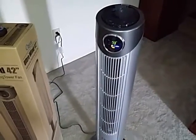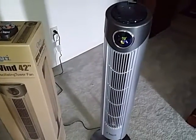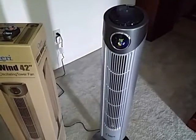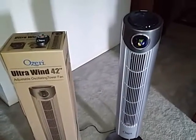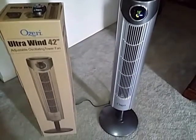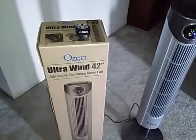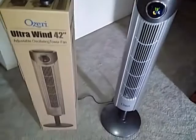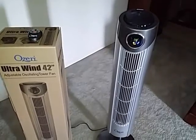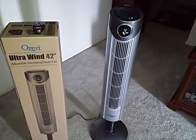This fan is available at Amazon.com — I believe it's available at a couple other retail stores too. I'll go ahead and put those links down in the description box if you guys would like to check it out or purchase one. This is the Ozeri Ultra Wind 42 inch adjustable oscillating tower fan. It comes in a box like this and shipped right to my door, so it's very convenient. It's a nice sleek fan, doesn't take up a lot of room, it's easy to carry, and comes with the bonus remote, which is awesome. Thank you guys for watching, and I'll see y'all later. Bye.